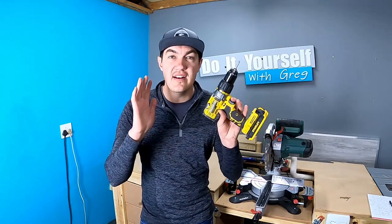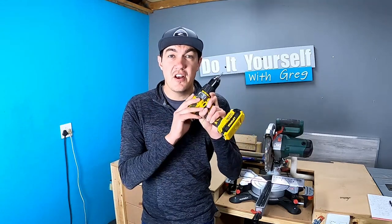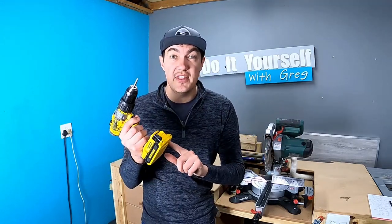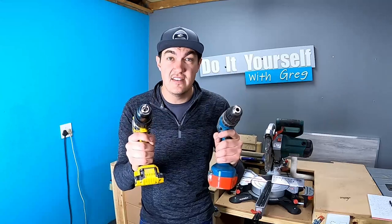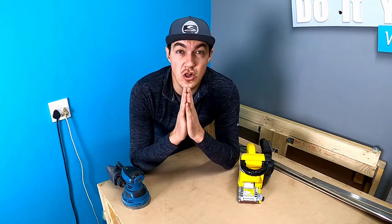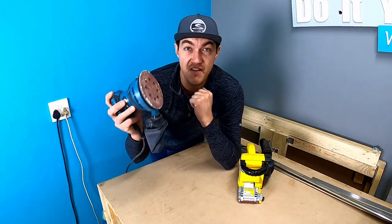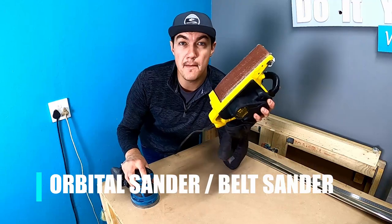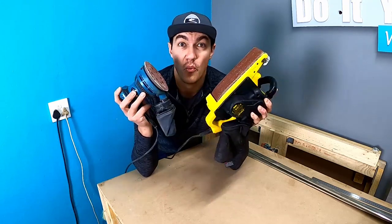Now we're moving on to power tools. The first tool is something I'm absolutely in love with — my cordless drill machine. I'm using my cordless drill all the time; that's why I've got two. This is an absolute must for every woodworker. Every woodworker also needs to sand their piece of art, so the next tool I recommend is investing in an orbital sander or a belt sander. These tools are definitely going to make your life much easier with your wooden projects.